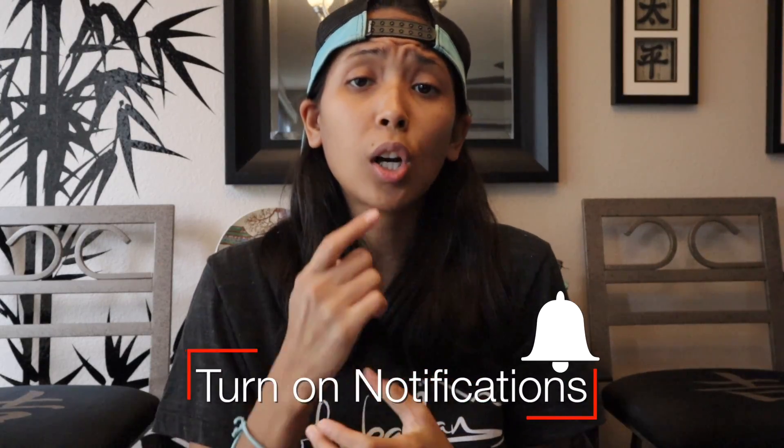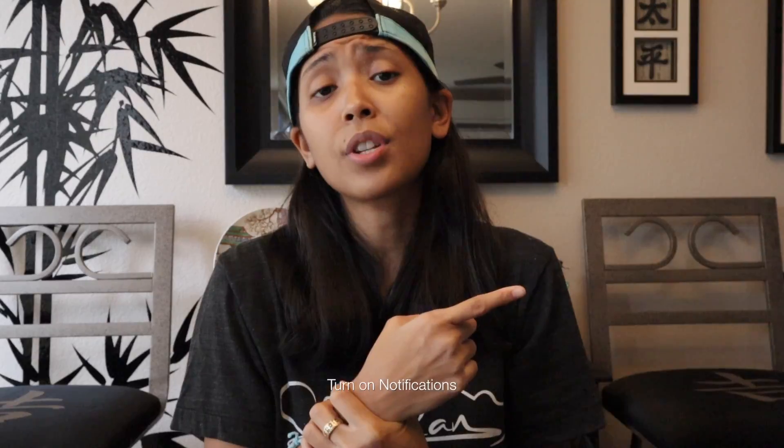Thank you for joining me for this tutorial video. Come check out the rest of the tutorials here, get yourself a tank top because it's hot, subscribe if you're new, share this video with somebody if you know someone who wants to learn how to play this, and I will see you guys on Thursday!